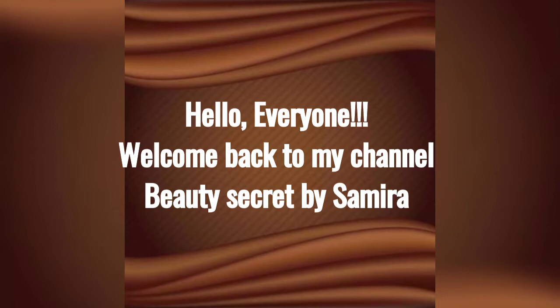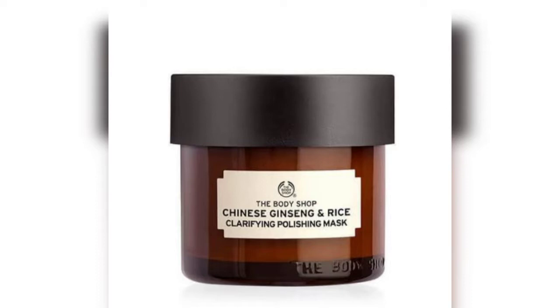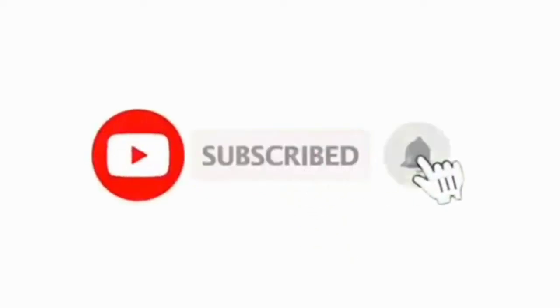Hello everyone, assalamu alaikum, welcome back to my channel Beauty Secret by Samira. Today I'm going to share with you a face mask review from The Body Shop — the Chinese ginseng and rice clarifying polishing mask. I hope this video is useful to all, so don't forget to subscribe, like, comment, and share.